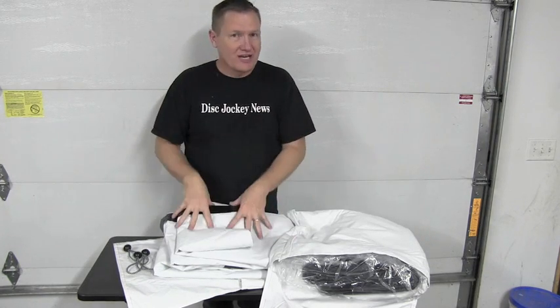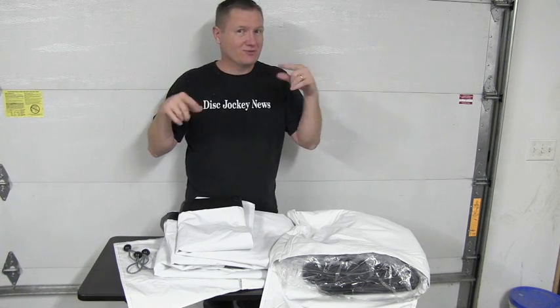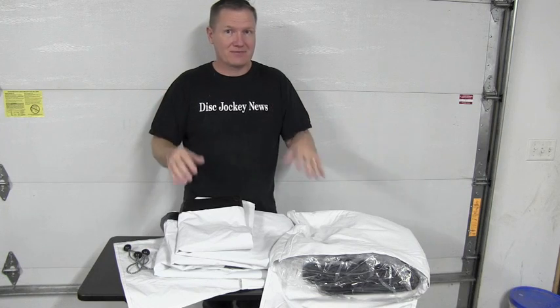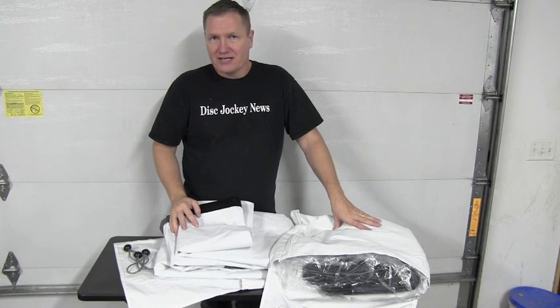I'll put a link in the description below where you can check out all the different screens they have. They've got various sizes, and if you don't have the trussing, they've got some really cool options for getting it all stood up. Check it out in the description. This is John Young with the Disc Jockey News.